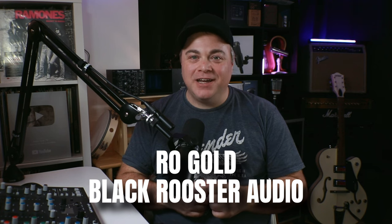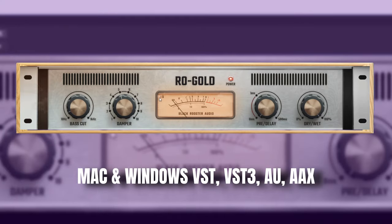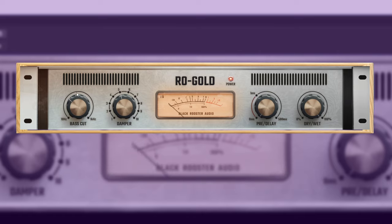Another great free reverb plugin is Rogold from Black Rooster Audio. This is a plate reverb plugin based on the classic EMT-140 reverb, except the plates have been replaced with gold plates, which gives it a more unique sound.